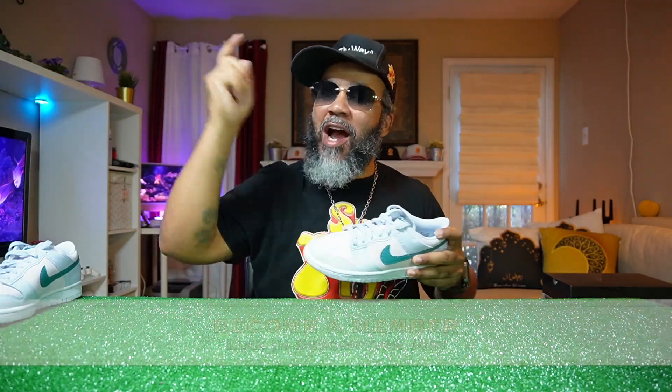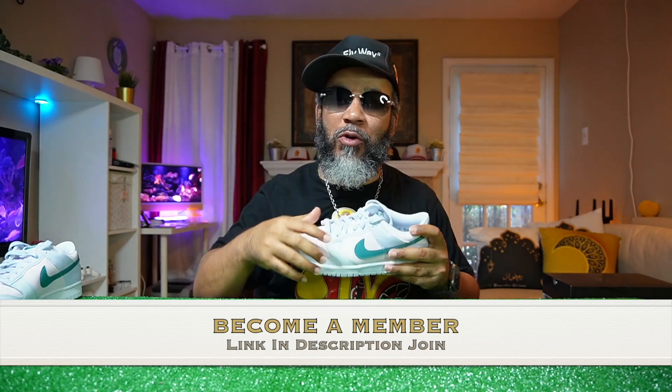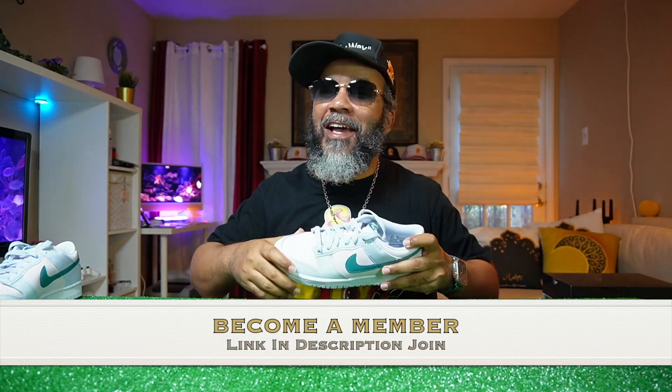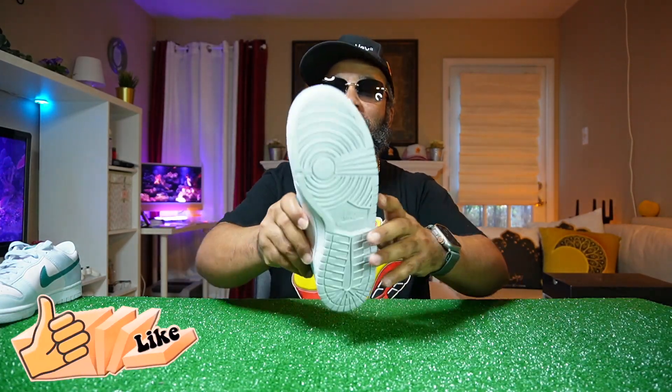And hey gang, make sure y'all become members today. Like I said in the beginning, you don't want to miss out on all the cool things we got going over here at Superfly Kicks. Hey, make sure to smash that like button if you like what I'm bringing to you. And let's get into this left shoe.